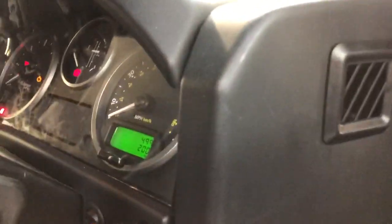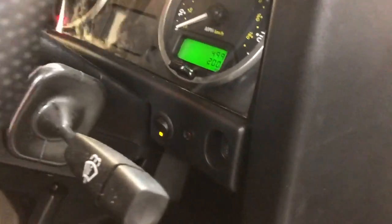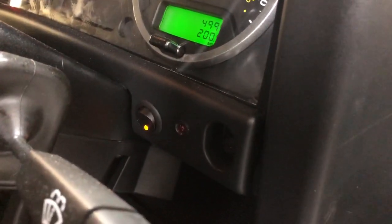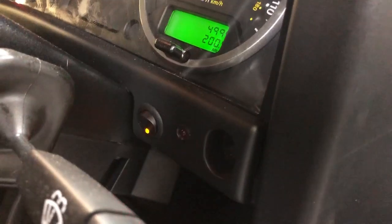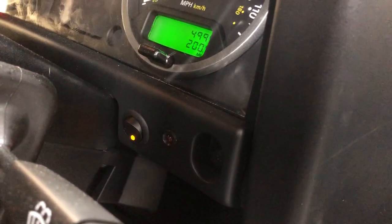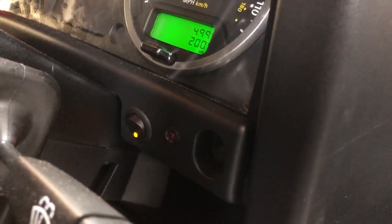We've added our own security system — our own Audiofile mobiliser — it's very clever. It's not something we'll go into on YouTube or on our website; that's something we'll only discuss with customers when we meet them. It works really well and it's not expensive. It's going to almost guarantee that your car isn't stolen by somebody who would have a very good idea of how to steal a Defender the normal way — this completely changes the level of security.